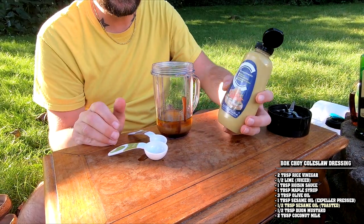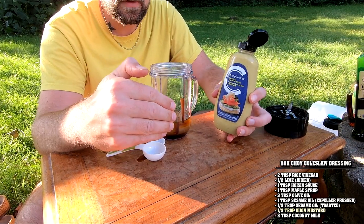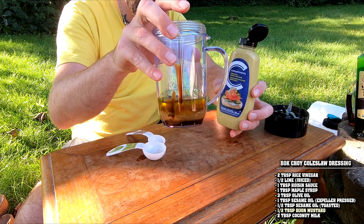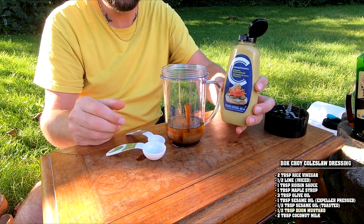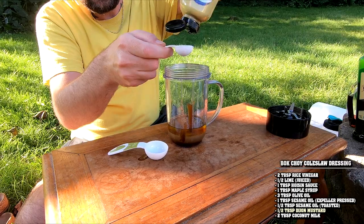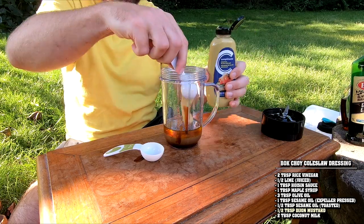We're going to bring in some Dijon. The flavor isn't really that important here — it's the emulsifier, because you can see the oil separates from the vinegar. This is going to help bind it all together, along with the coconut milk. So this is half a tablespoon of Dijon. You're not going to taste it that much — it's not going to be enough to overpower the hoisin and the toasted sesame.